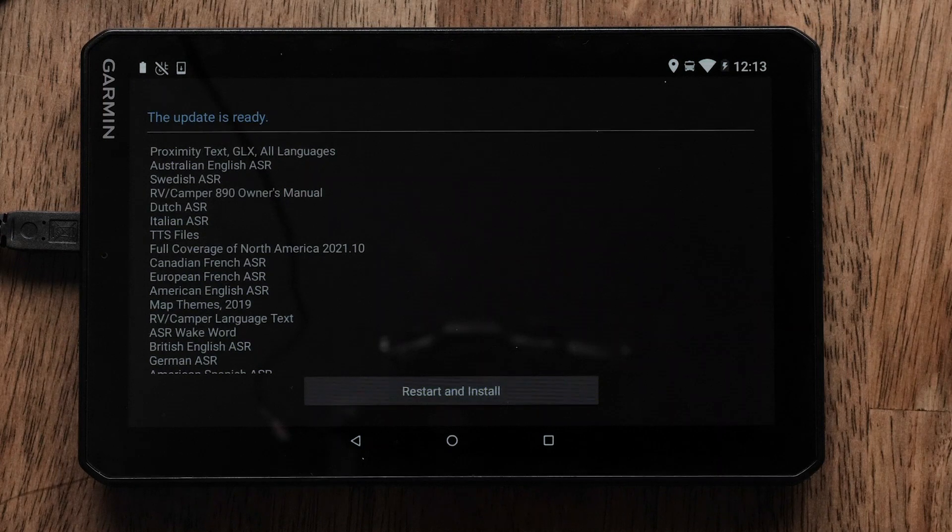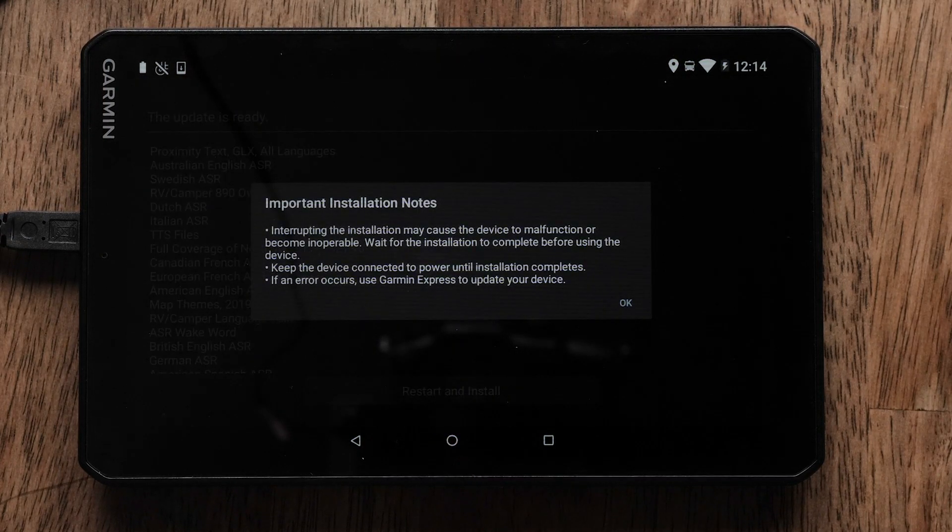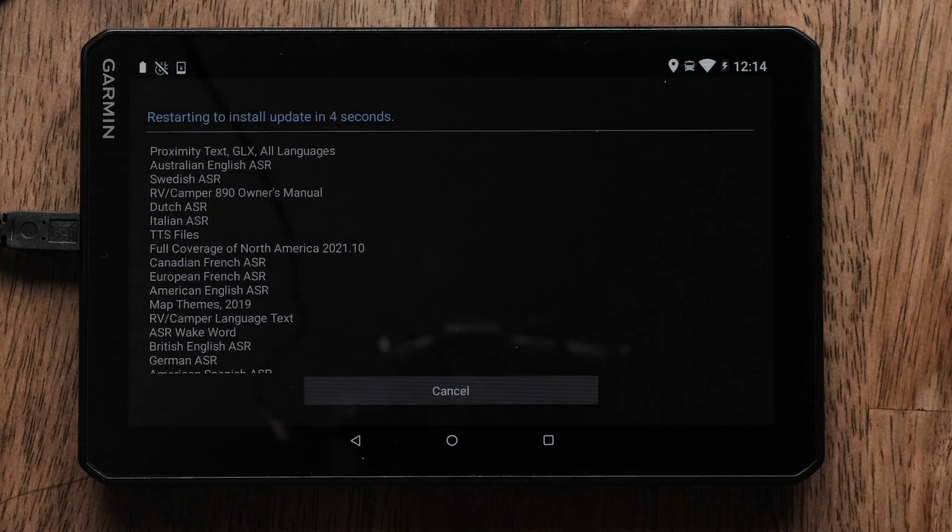After the download is finished, select Restart and Install to finish the update. The RV890 or 1090 Navigator will alert you when the update is complete.